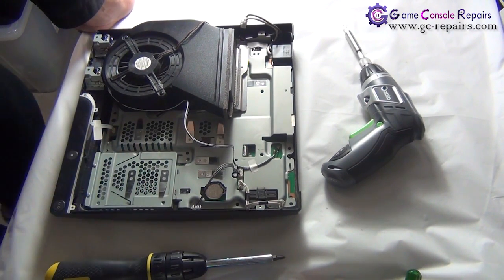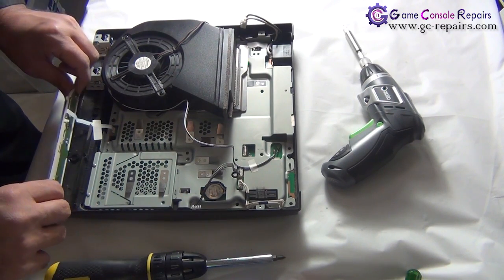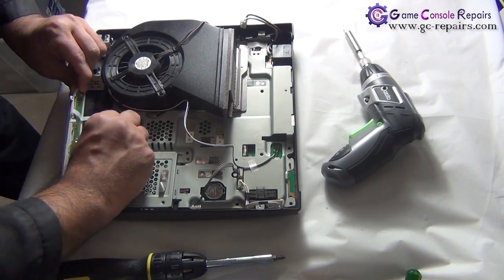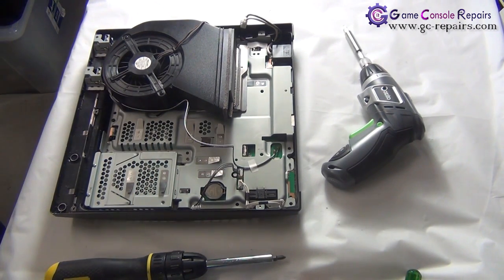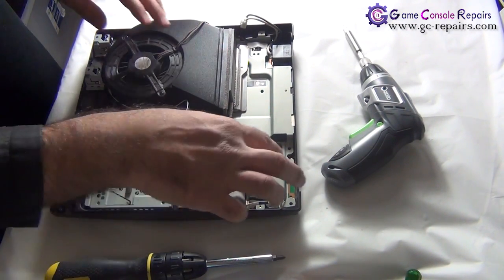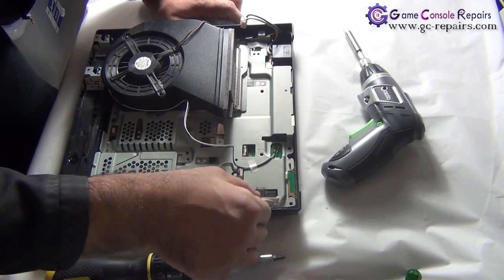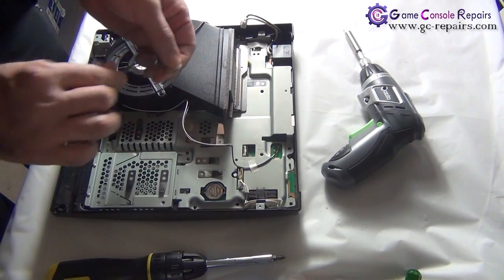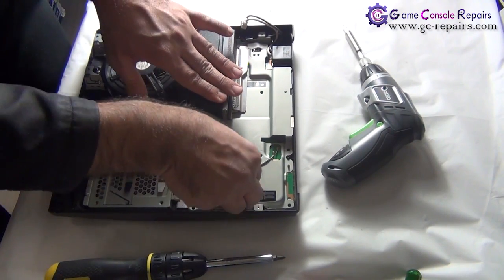Next, let's move on with removing the remaining components. Remove the power reset switchboard — peel off the sticker and simply pull out the cable. Then take out the Blu-ray drive power cable and the power supply cable.